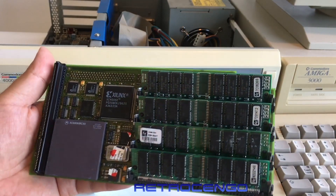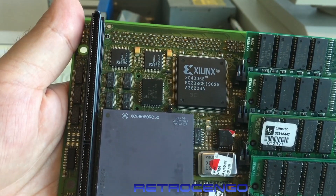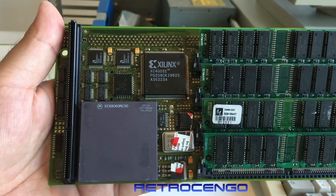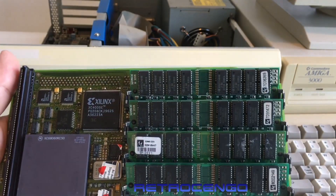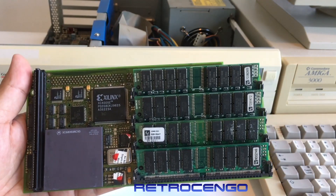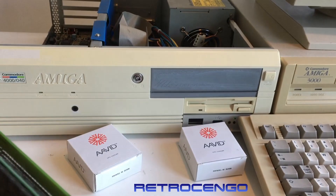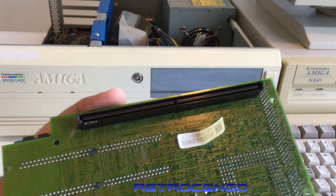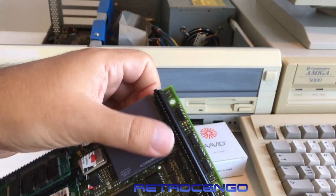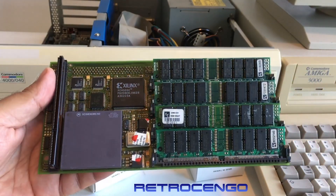As I said, this is from Phase 5 Digital Products — the Cyberstorm MK2 with a Motorola XC6806G RC50. So it's a 50 megahertz 060 CPU installed, and it has got four of these 32 megabyte RAM modules, so it has got 128 megabytes of RAM. I have no idea what I should use so much RAM for on my Amiga 4000, but yeah, it is what it is. Let me see if I can install the new fan here and then put this in my Amiga 4000 and make a quick test on SysInfo and run a game.